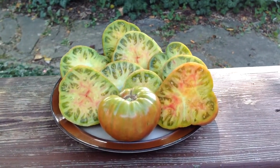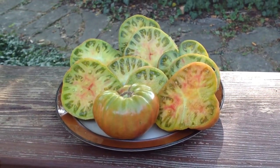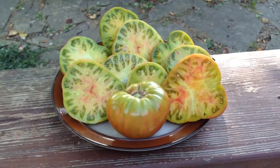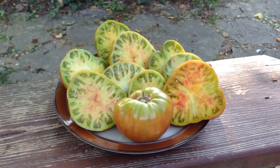If you make salsa you'll love this one for the color and taste, and if you're making a sandwich it's really good too. Thanks for looking!